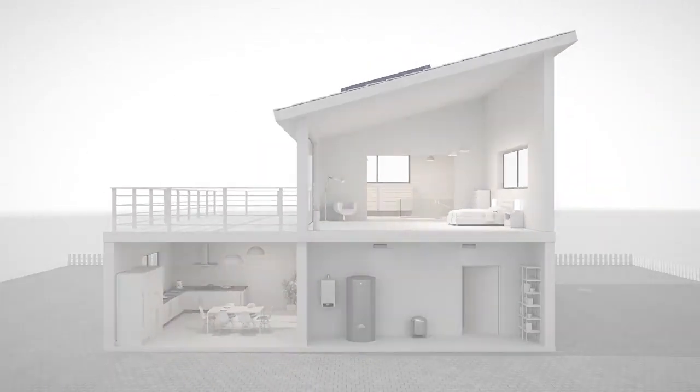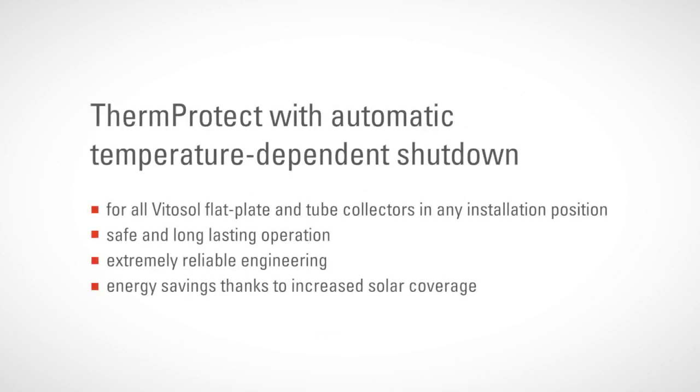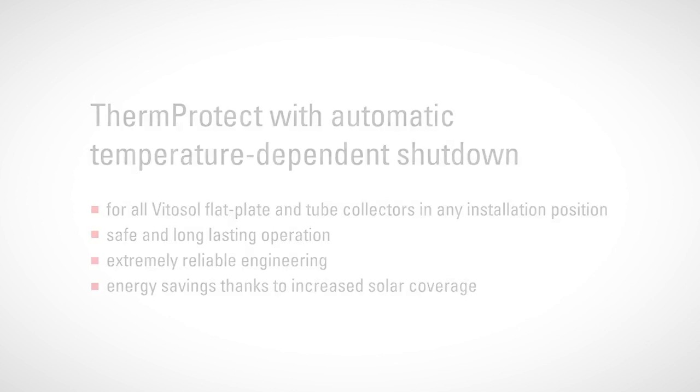Safeguard your solar energy system with Therm-Protect, ensuring that thermal loads on all system components and the heat transfer medium always stay within their normal range. Therm-Protect — the automatic temperature-dependent shutdown function that protects your solar thermal system for high operational reliability and a long service life. Therm-Protect, naturally from Fisman.